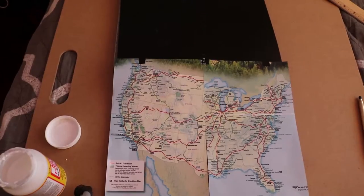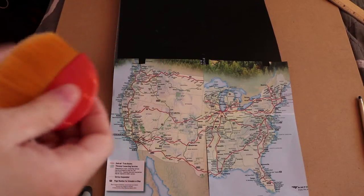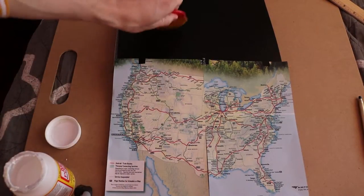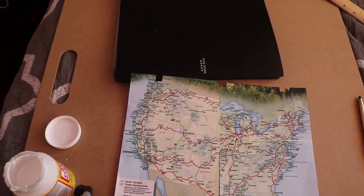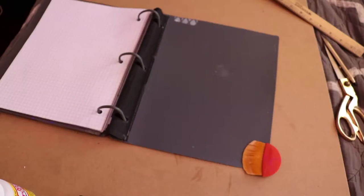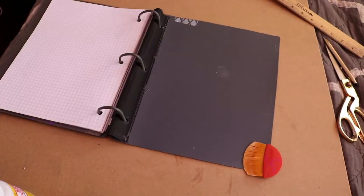For your next step, take Mod Podge and apply it to the cover of your binder as well as the front and back of whatever you're applying to your binder. Then let it dry. You're not actually going to attach the two together yet — that comes in the next step.